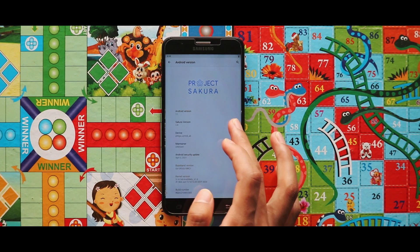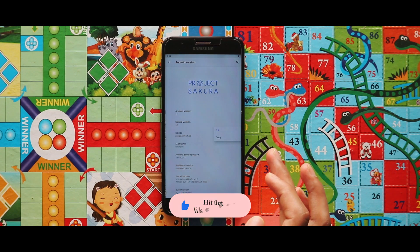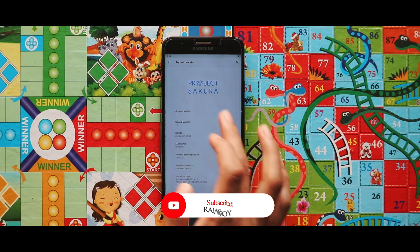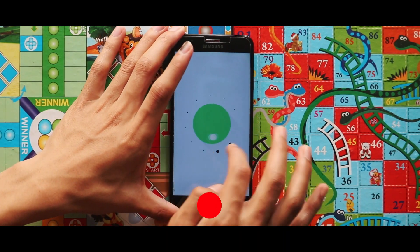In terms of software information, it is Project Sakura GSI 5R with the 5th April 2021 security patch level. That's all about the installation of the GSI — let's see the entire GSI with the screen recording video.